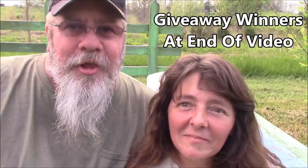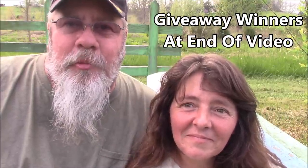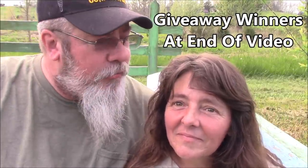Hey guys, welcome back to the channel. Today we're going to be planting husk cherries, or what some people call ground cherries. We're just going to make a small bed for them. Some people even have them grow wild, but don't ever put a husk cherry seed where you don't want a plant. They make weeds look bad.